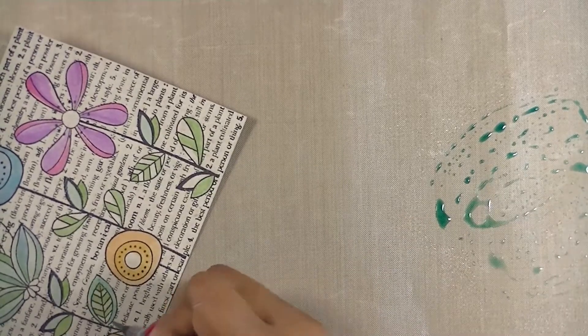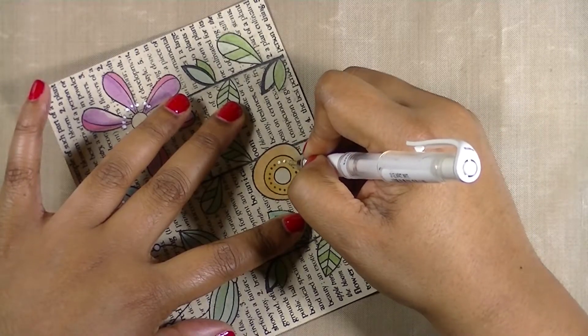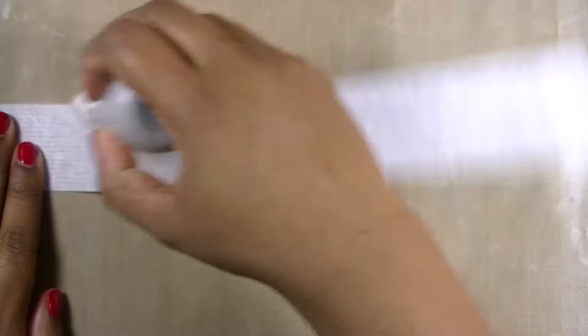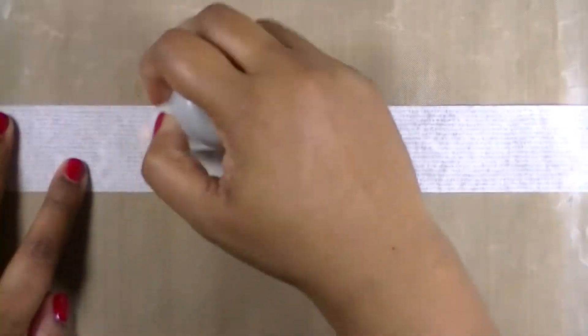Lastly, I used different shades of green that I had on hand and colored in the rest of the leaves. And to embellish and bring out a little bit more brightness to this background, I used some white gel pen and added some accents.